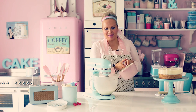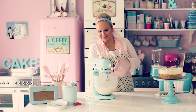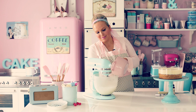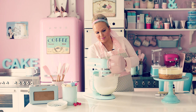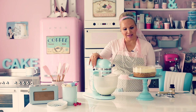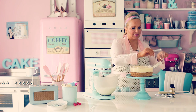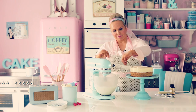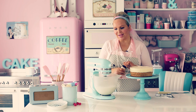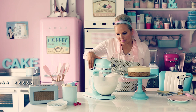When the syrup reaches 117 Celsius, pour it into the mixer little by little, keeping it on low speed — it's very hot, so be careful. Then move to medium speed to continue mixing. I just took the cake out of the fridge and removed the plastic wrap. While mixing, you can add vanilla because vanilla makes everything better. And it's ready.